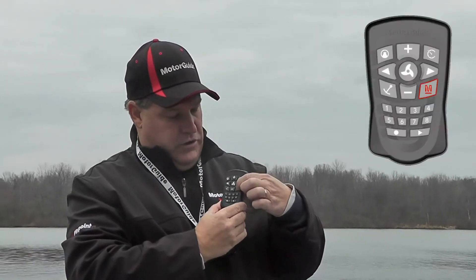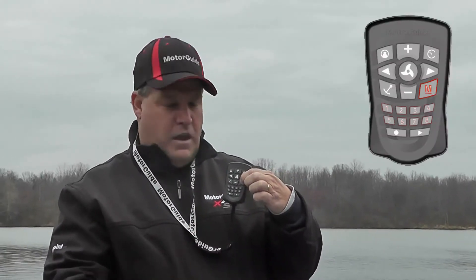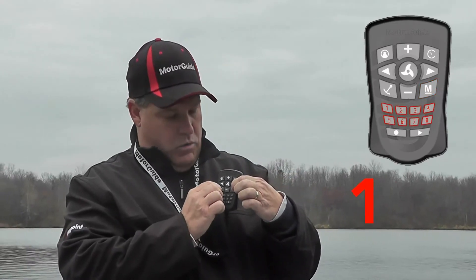Once we do that, we simply want to press and hold the M button and then press 1, 1, 2. You'll hear an audible tone from your motor that tells you you've now set the mounting angle and the motor knows where straight ahead is.